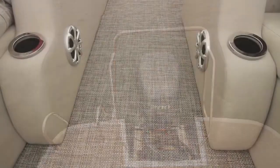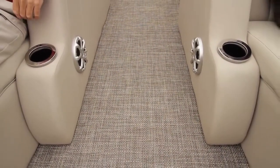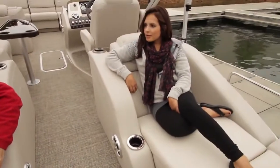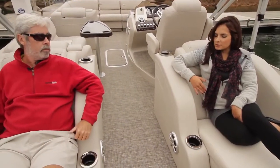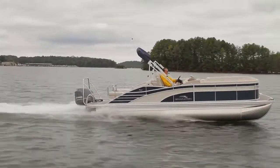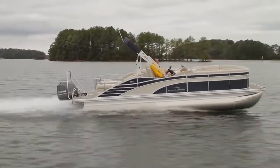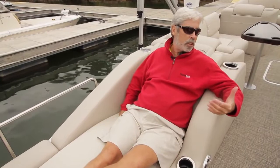For interior and mood lighting, the boat features blue ice LED lighting with a few different options. This model includes lighted cup holders and a Bimini light — perfect for evening sunset cruises.